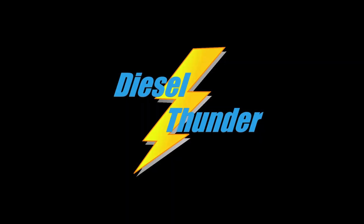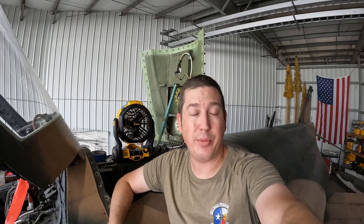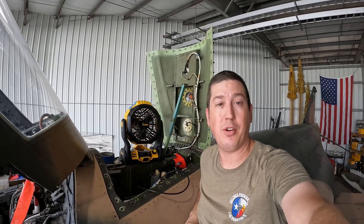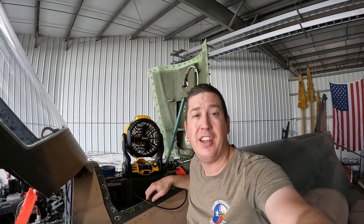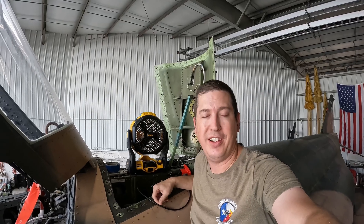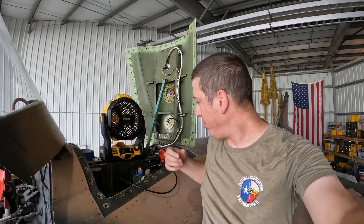I love the sound of big engines in the morning. Welcome back everybody. Today we're cleaning up various nooks and crannies in the Phantom because we're putting stuff back together in anticipation of testing out the electrical system and getting ready for engine runs. That means a bunch of FOD checks, cleanups, and putting stuff back in their respective places. It is quite hot today so we got the fans running.